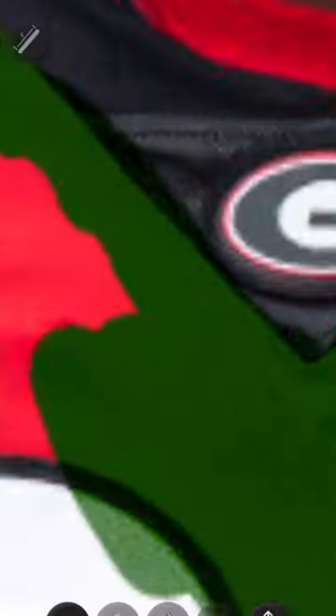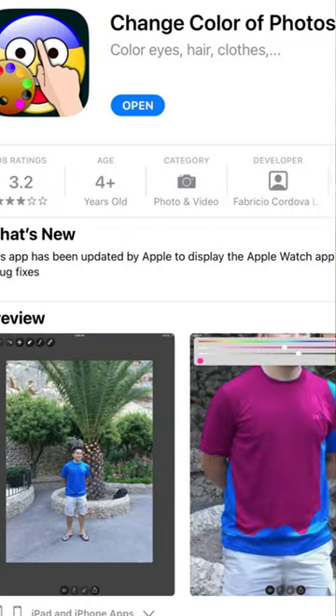Here's how I created an NFL jersey swap only using my phone. First of all, you want to go to a color changing app. This is the one that I'll be using today. You want to go ahead and change the color of their jersey and any other color they might have.